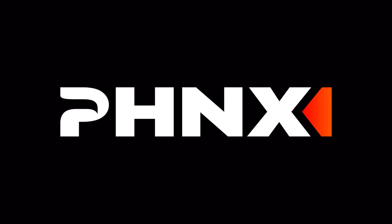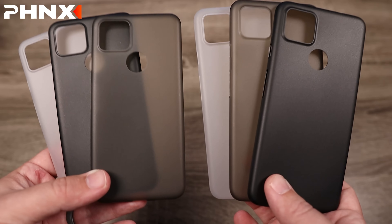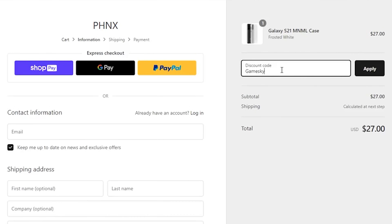This video is sponsored by Phoenix, which is formerly known as Minimal Case. This is the same company that's known for their thin, sleek phone cases. They're just rebranding over to the name Phoenix. And right now, if you go to their site and use the code GAMESKI,